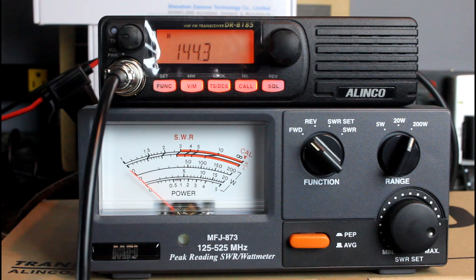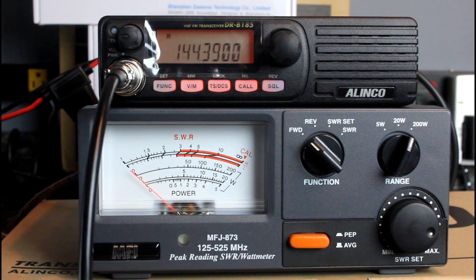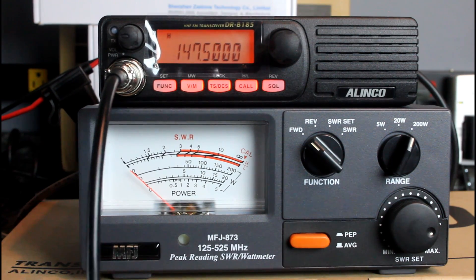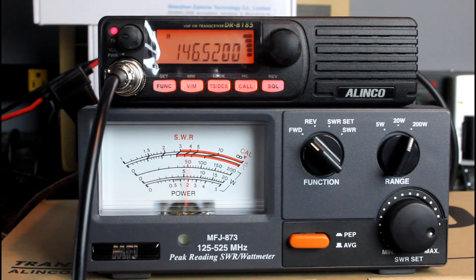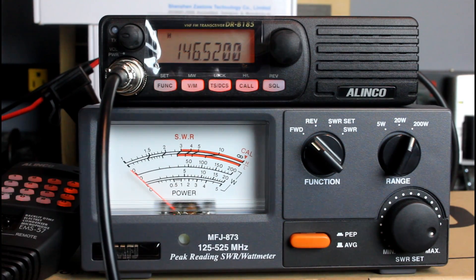We can go down to 144 MHz — say we wanted to run it on APRS at 144.390. It's closer to about 65 watts down there on the lower part of the band. At 147.500 — about 90 to 95 watts right there. So it does every bit of the advertised 85 watts on the portions of the band where you're going to be talking. It does a good 90-plus watts throughout most of the 2-meter band.